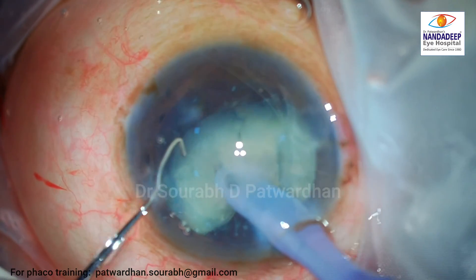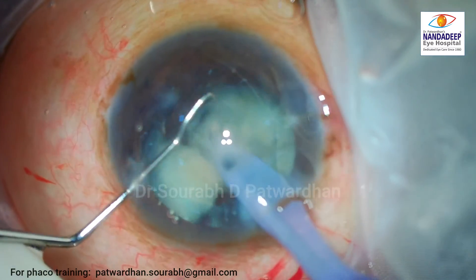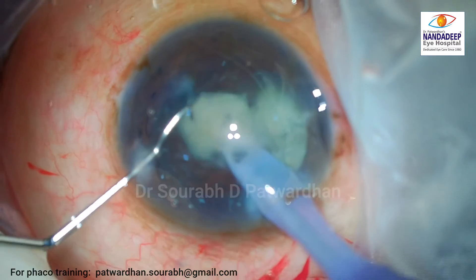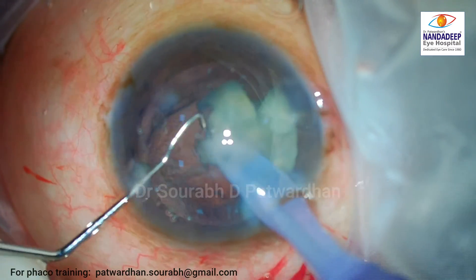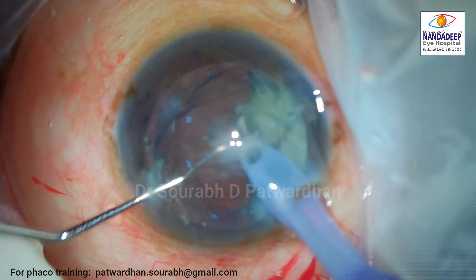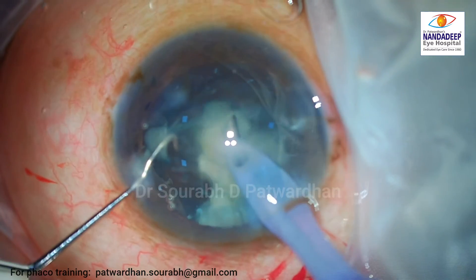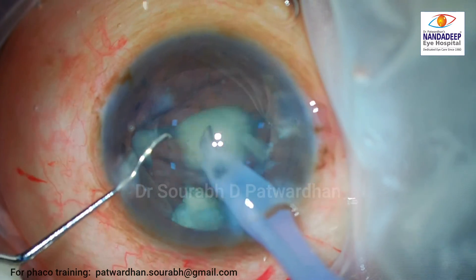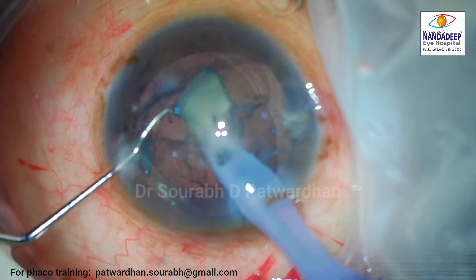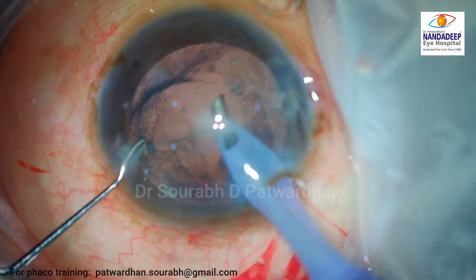You can either order the instrument or ask an instrument manufacturer to create it, or as I showed, just order a one-millimeter Sinskey hook and bend it as per your need. Once the nucleus is divided — it's not a very hard nucleus — you can just keep the phaco tip at the center, press the foot switch, and the nuclear pieces will vanish one by one.